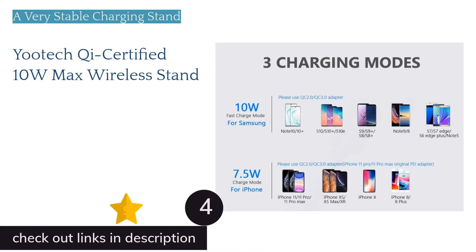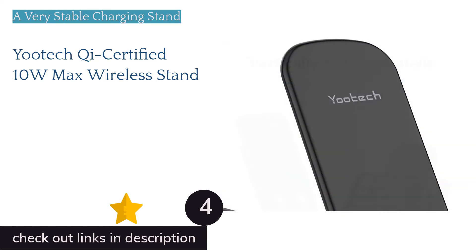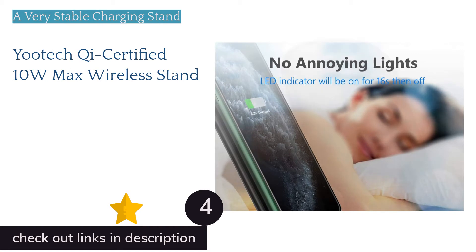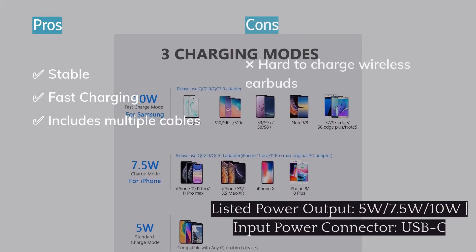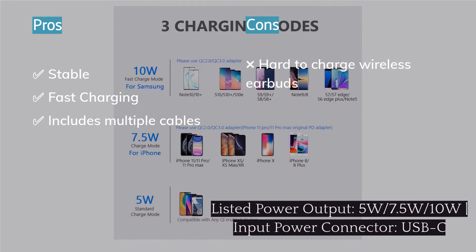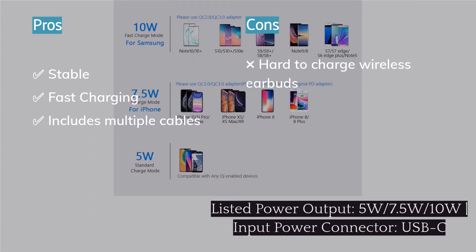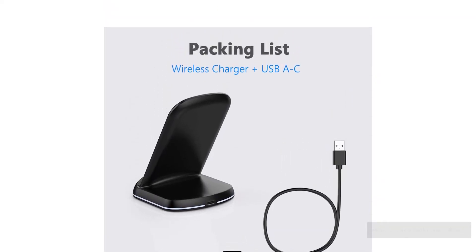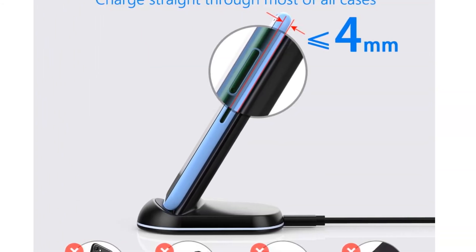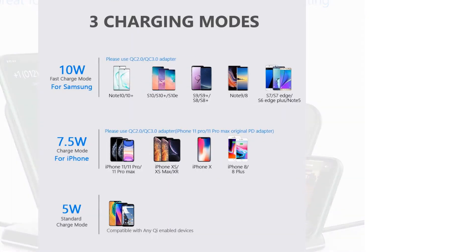The next product in our list is the Utec Qi Certified 10 Watts Max Wireless Stand. If you are looking for a wireless charger that can double as a phone stand, it is hard to beat the Utec wireless charging stand. It charges phones quickly, capable of charging both Samsung and Apple devices at their maximum charging rates and any other Qi-compatible device. It can charge your phone in both portrait and landscape orientation, and it's hard to tip over and doesn't slide around easily. It features a green LED status light on the bottom which turns off after a short amount of time, making it a good option for a nightstand. On the downside, the Utec charging stand doesn't have the most striking appearance, and might not be for everyone, especially if you prefer a more angular or nondescript design.